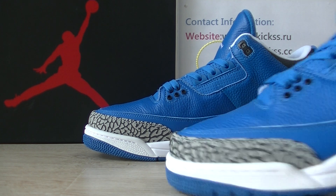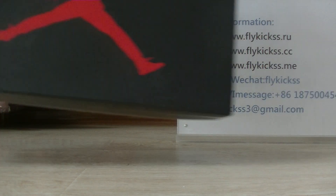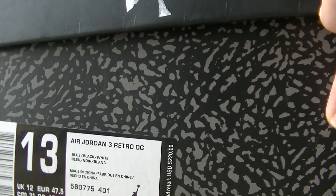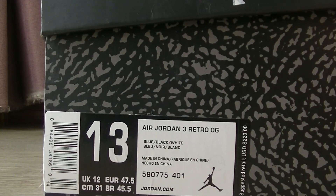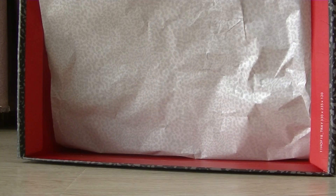Okay, now I'll show the box. The box we can get is the Jordan 3 box. And we can get the box — this pair is size 13. And inside, you can get the shoe paper.